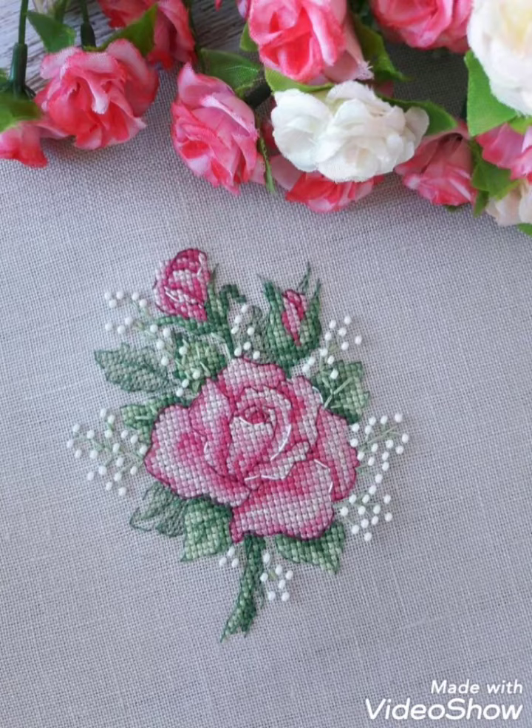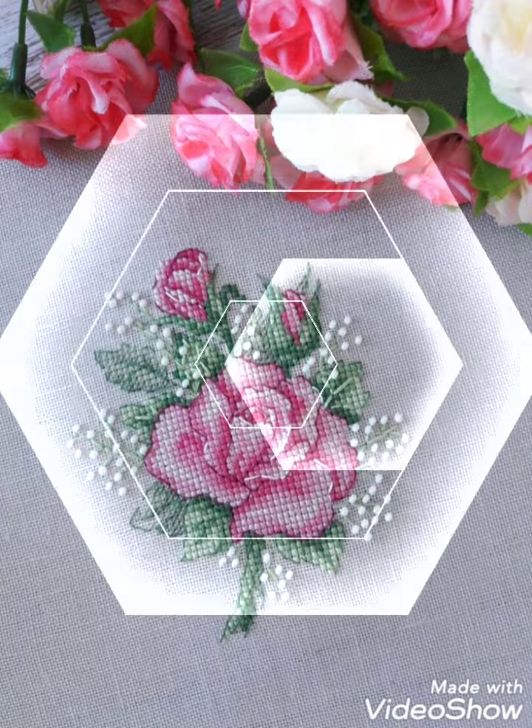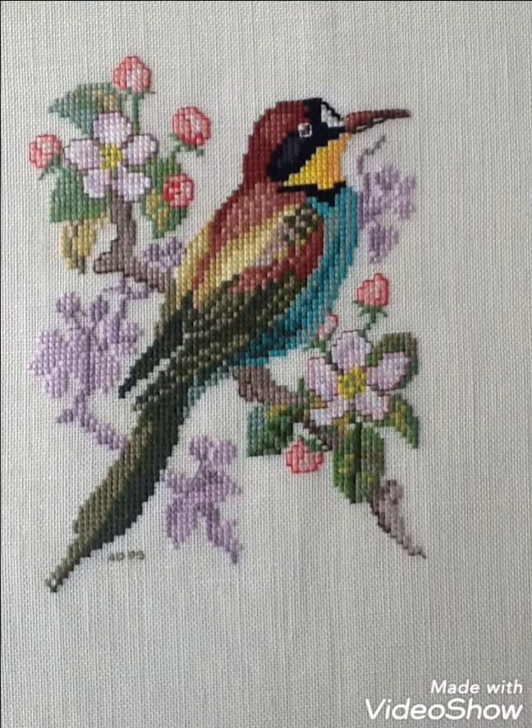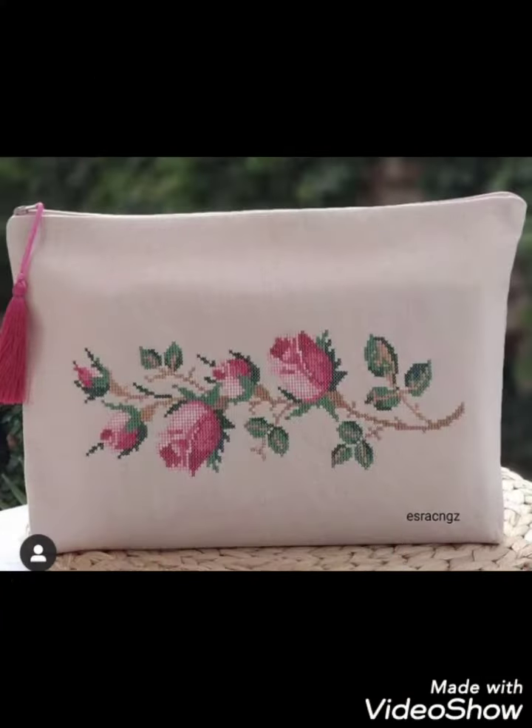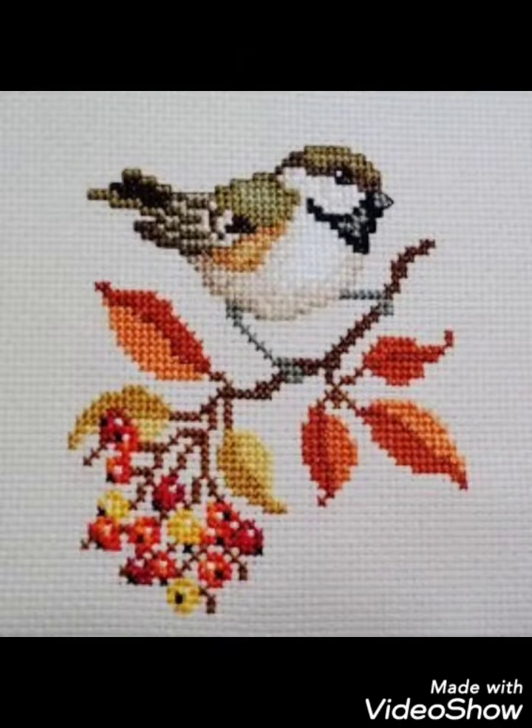Different things can be made with cross stitch embroidery designs — you can make them easily on your different items. Decorate different things with these ideas, like pillow covers, cushion covers, wall hanging ideas, and community wall photos. Decorate your home with these beautiful ideas.